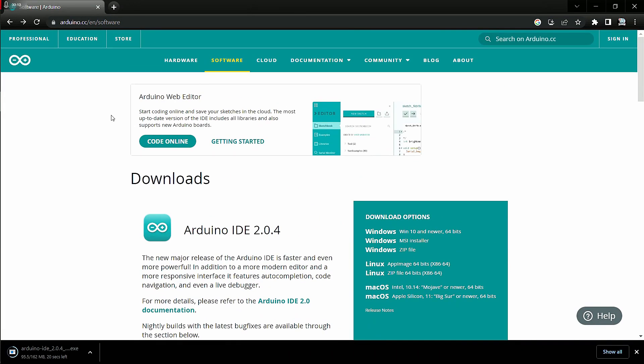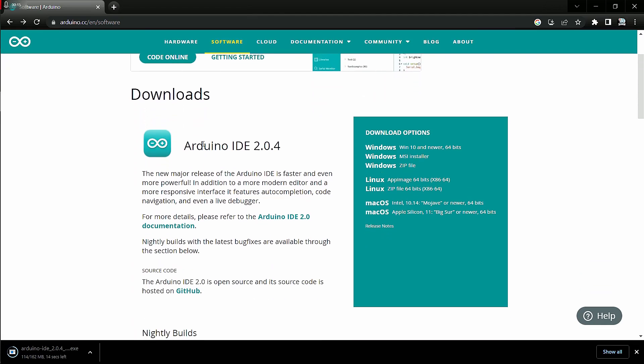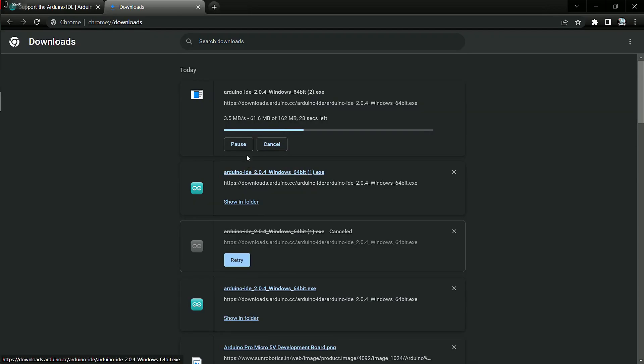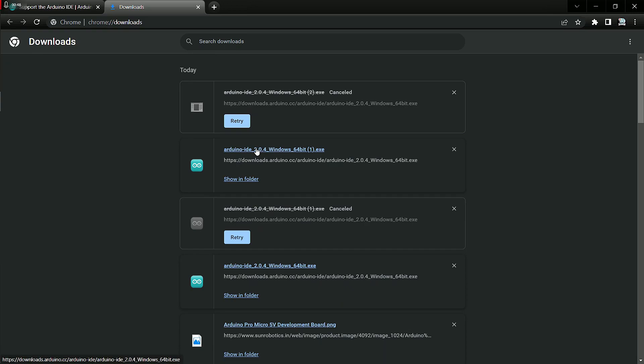This is the Arduino website from where we will download the Arduino software. The version is 2.0.4, which is the latest version from April 2022. On the right-hand side you can see an option for download options — click on Windows and select just download. It takes some time to download, but since I have already downloaded it, I'll cancel this download and open the one I've already downloaded.